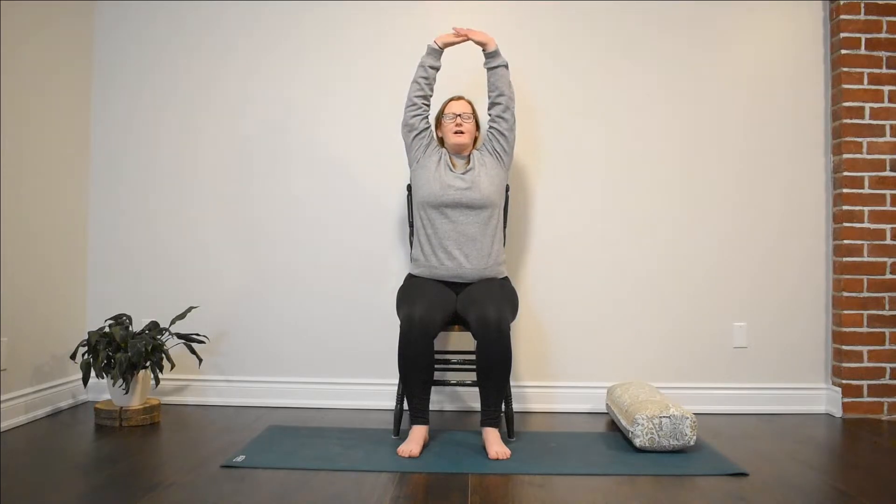If our hands are on our thighs, let's allow them to come by our sides, palms pointing forward. Let's take an inhale, slowly reach those hands up to the sky — shoulders stay away from our ears — and then exhale, bring them back by our sides. Let's do that one more time. Big inhale, and exhale.